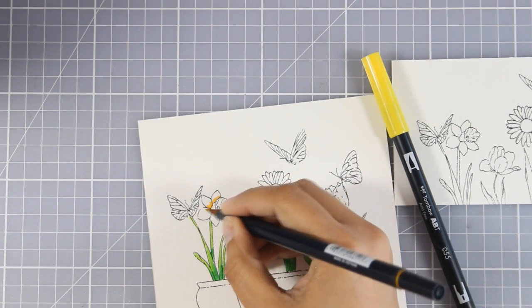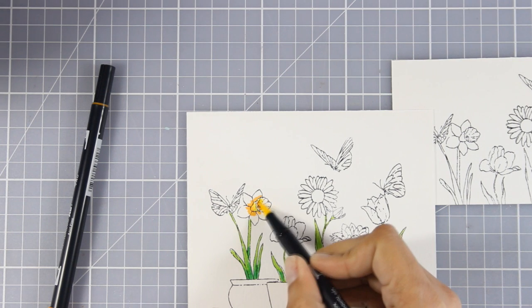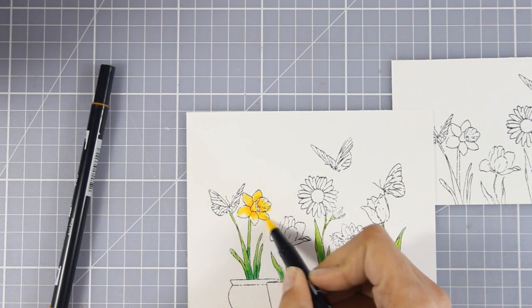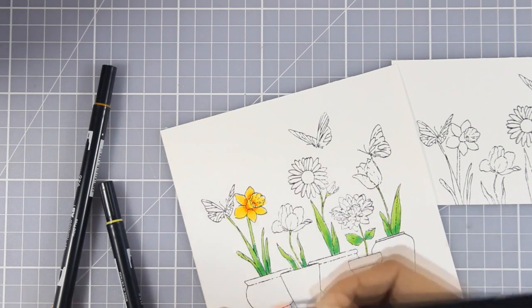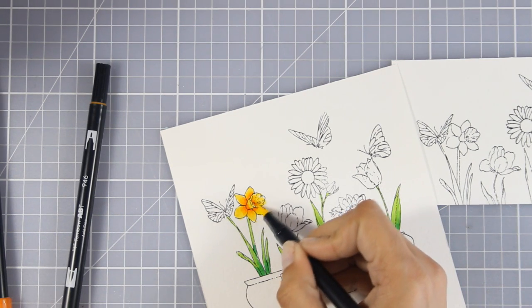I've colored all my leaves and stems using the technique I showed you and I'll use the exact same technique to color the flowers. I've stamped the flowers twice and I'm planning to color them both in exactly the same way, as I'll be cutting one out and popping it on top of the other.